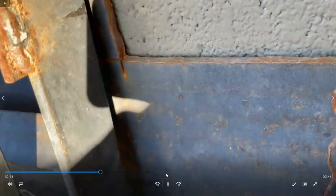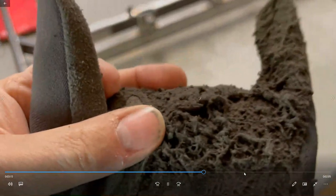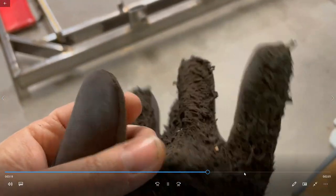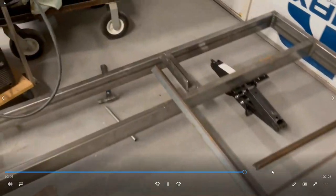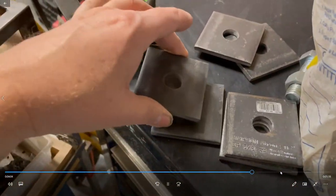Oh yeah — diamond plate. Needed some diamond plate. I've got some of these punched out plates ready.